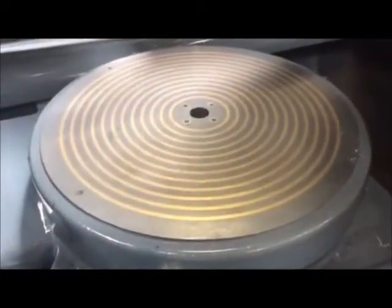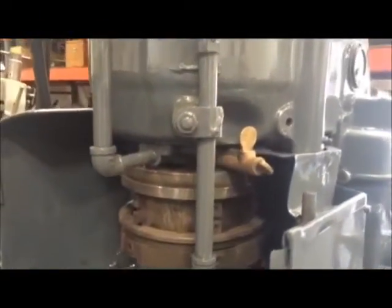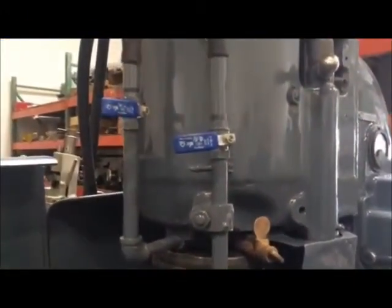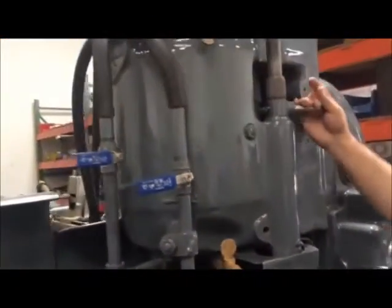We have a 16-inch magnetic table with a demagnetizer as well, a segmented wheel, and your wheel dresser here.